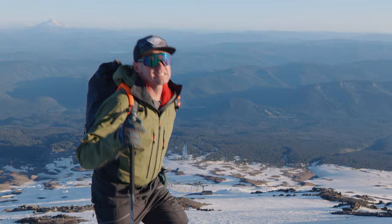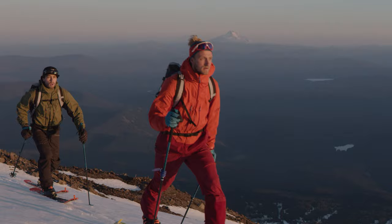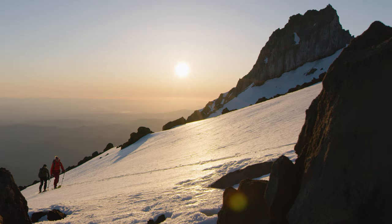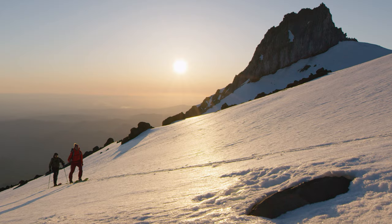We've got the Young Guns here, Reese and Sawyer. We're going to ride some chairlifts, we might summit, but we're here to just test some skis, have some fun and get it done the next few days before we bring these skis to your door this September.